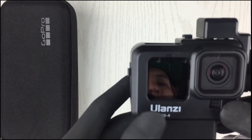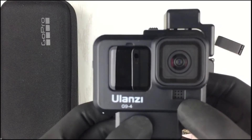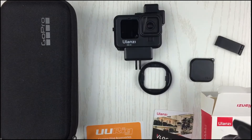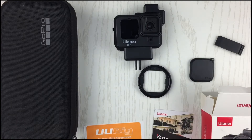I do prefer this case because, first, it's cheap — cheaper than the metal aluminum version of the Ulanzi G9 series. And it's also lightweight; it's made out of plastic, so it's comfortable for me. And I also like its design and the accessories that come along with this casing.